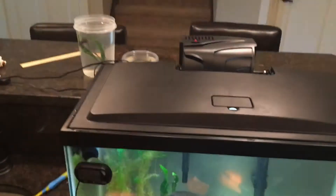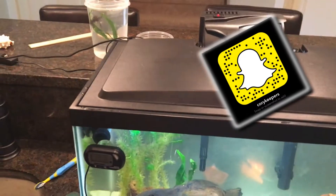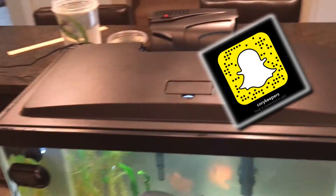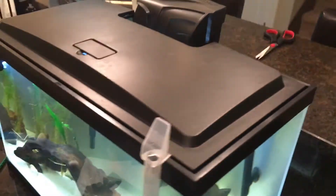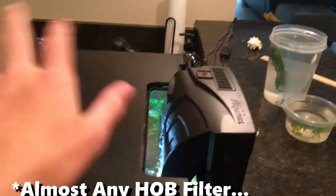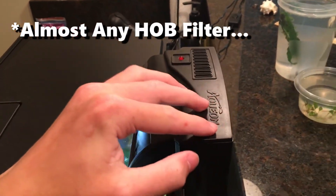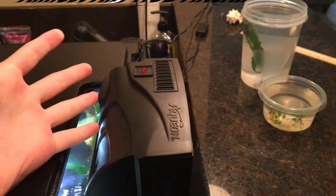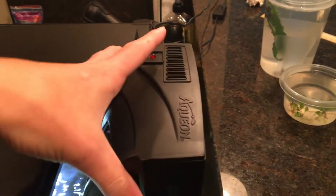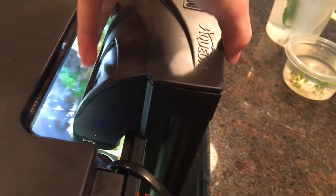Hello everybody! It is Quirkiebers here today, and I'm here to teach you guys how you can upgrade your filter. This works on any filter no matter what, but if you haven't gotten a filter yet, I would highly recommend the Aquion Quiet Flow. It's extremely good and has multiple steps of filtration. I hear the AquaClear filter is good as well.